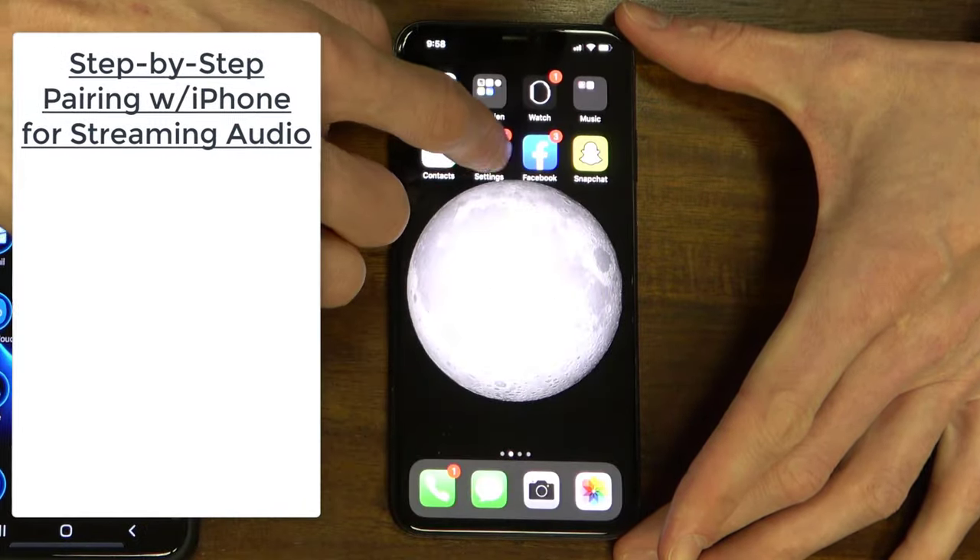I hope this video has helped you successfully pair your hearing aids to your smart device. If you still have questions on this process, I highly recommend that you contact your hearing care provider for some more help. If you have any questions, leave them in the comment section below. If you liked the video, please share it. If you want to see other videos just like this one, go ahead and hit that subscribe button. Also feel free to check out my website, drcliffaud.com.